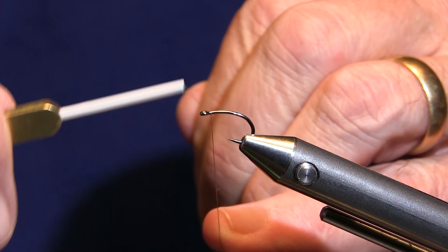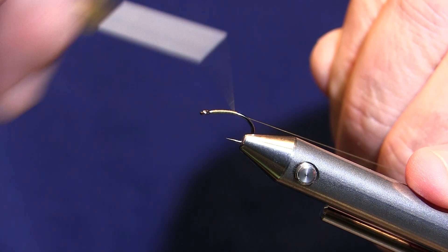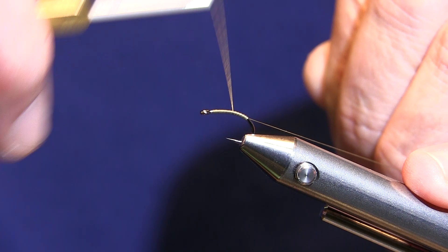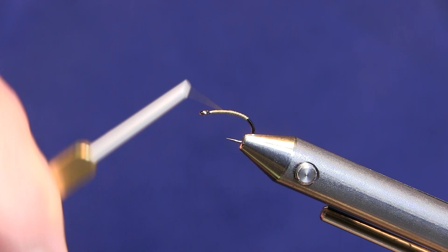Let's get started. I'm going to throw my thread right behind the eye, and I want to do a nice smooth body all the way down. Since this is an emerger, I'm going to go right around the bend of the hook and come down a few wraps. I'll bring my thread back to about the halfway point, right about where the point of the hook is. I'm going to flatten it out a little bit.